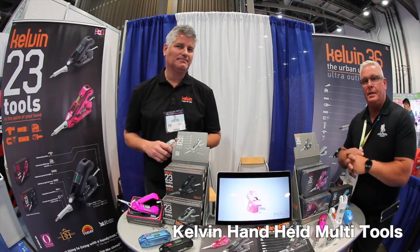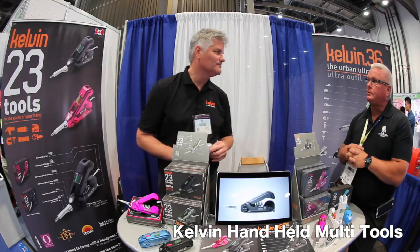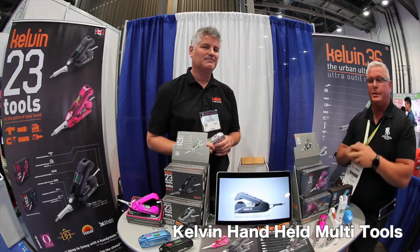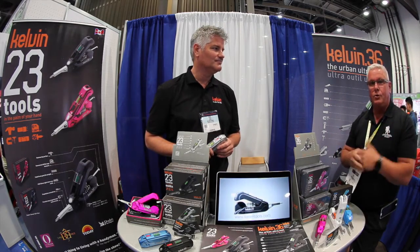Ken Day, 2016 National Hardware Show. Walking around looking for all the latest, greatest, cool stuff. And Kelvin — 23 tools in the palm of your hand, as it says up on the banners. Neil is going to tell us more about the product so you can be well-informed.